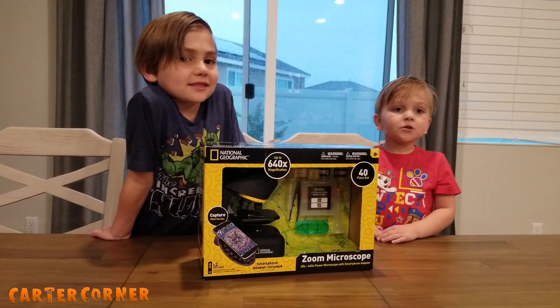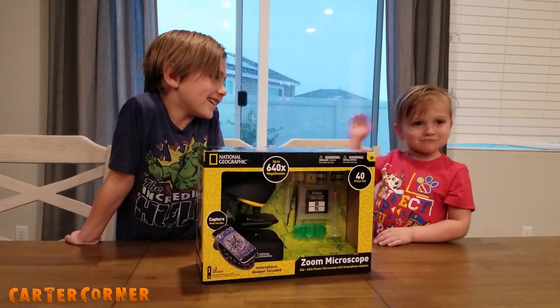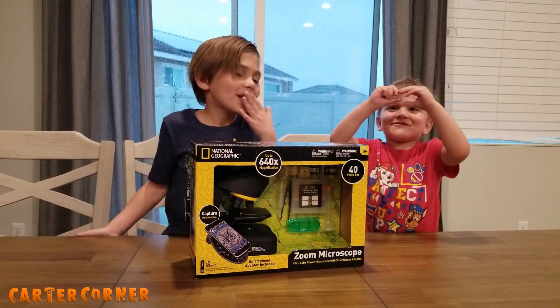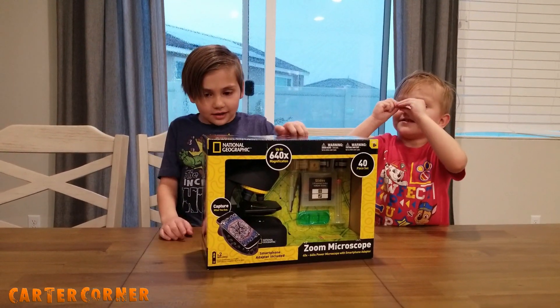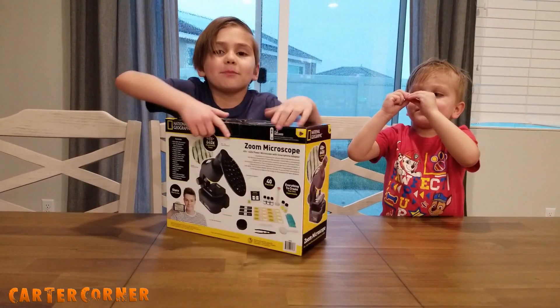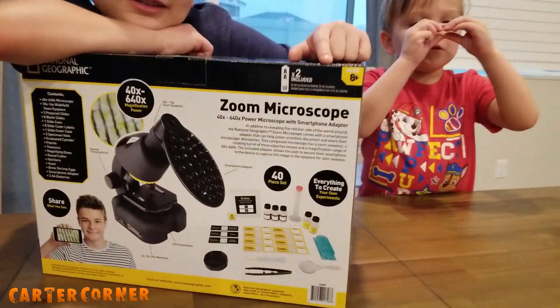I want to ask you a question — raise your hand. Yes, Preston. Stars are tiny. That's because they're far away, but they're really big. I can't explain it all yet, but that's another lesson for another day.